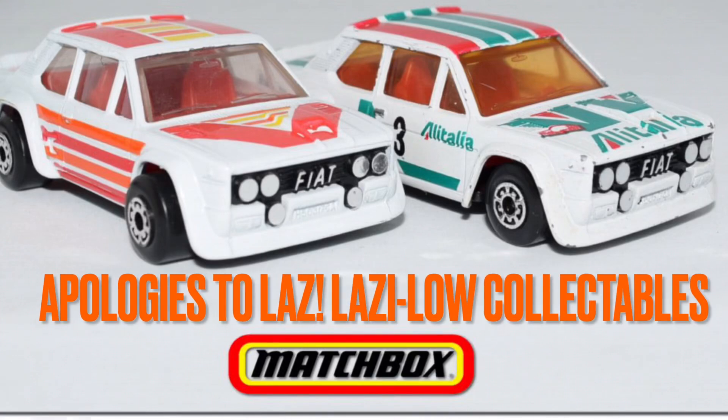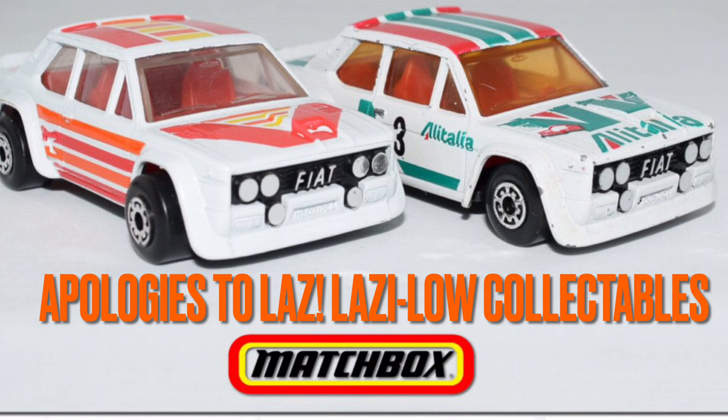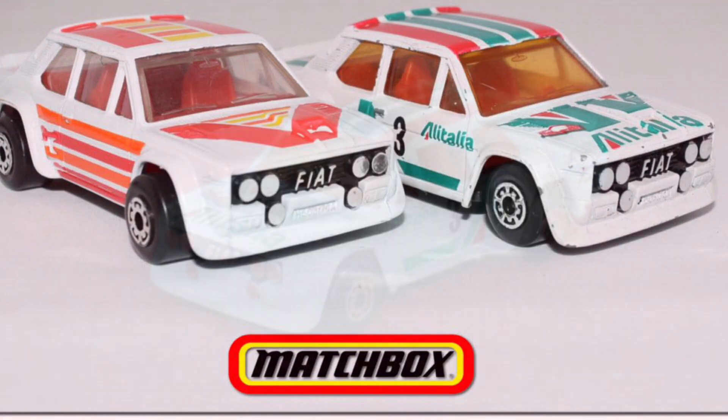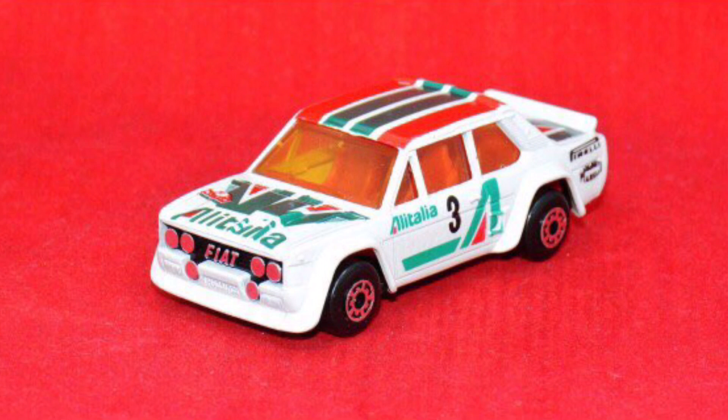Hey guys, David with Twice Diecast. Got a fun one for you today. My buddy Laz in the UK with Lazulose Customs and I did a build-off of the Fiat Abarth that you're looking at right now. I think he had the one on the left, mine was the one on the right. It was the Alitalia livery.